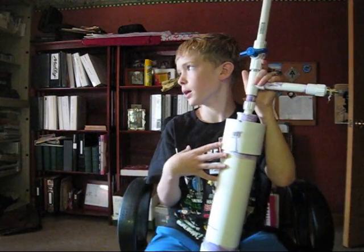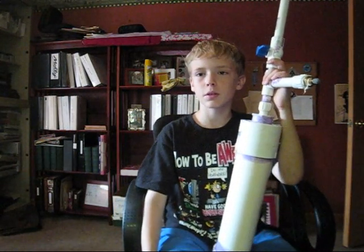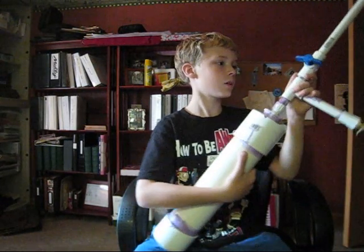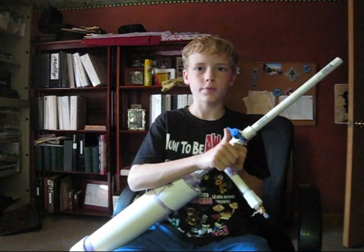I pump it up 20 times to make it go really far. Just play around with it and fire it. To fire it, you pump it up 20 times, you stick the dart in, and you pull the lever.